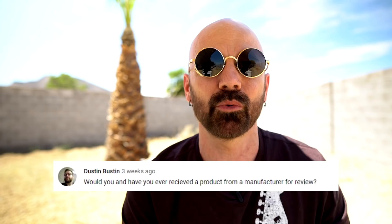Granite Stone is coming out with a new one called the Pro Series, and I'm planning on reviewing that in coming weeks — hopefully it's as good or better than the original. Dustin asks: would you and have you ever received a product from a manufacturer for review? Of the 350 videos I've done, maybe five of them were sent to me. Usually it's because it's something that hasn't come out yet and I'm just getting an advanced copy. I tend not to do that because I don't want to feel obligated to give anybody a good review.